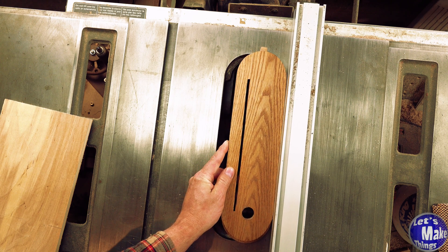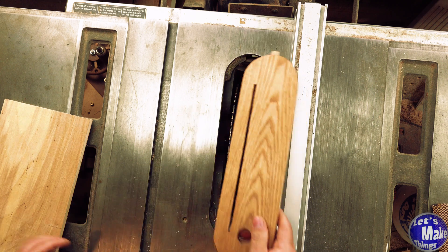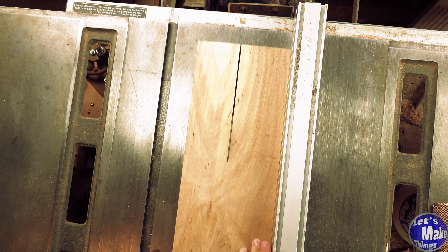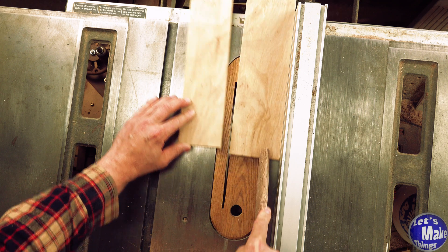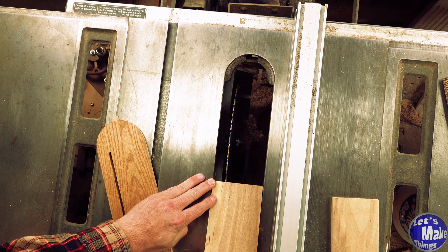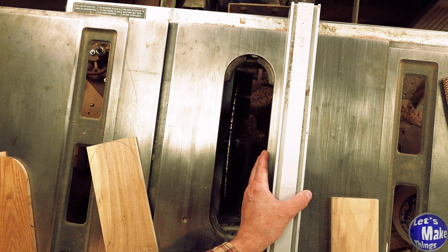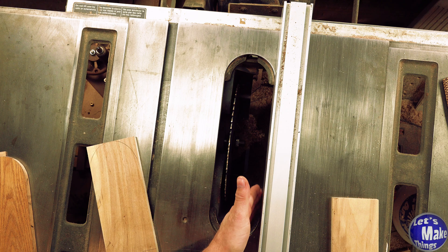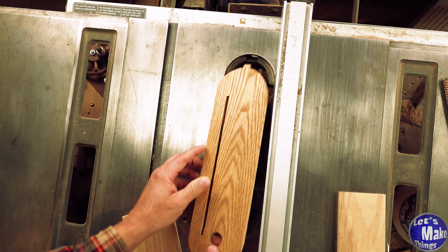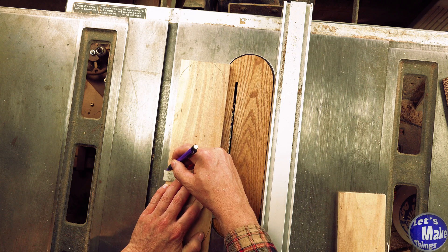I'll move the insert over so it lines up on that edge, then cut a strip off. Putting it in, it looks like it works — good. The next step is to put my old insert on top and outline it. I'll set the fence on that edge again, and when I cut I'll be making a new cut line in the plywood. I'll add the insert back and cut up until I reach that line.